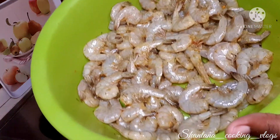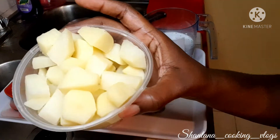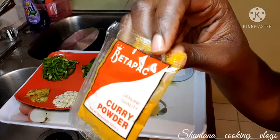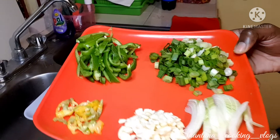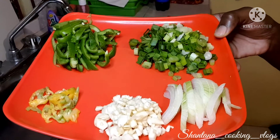After applying the powder, I'm going to let the shrimp sit in the fridge for 10 to 15 minutes. I went off camera and boiled the Irish potatoes I'm going to use. I'll be using a Better Pack curry powder and Grace coconut milk powder, and I also went off camera to prepare the sweet pepper, scallion, garlic, and onion.